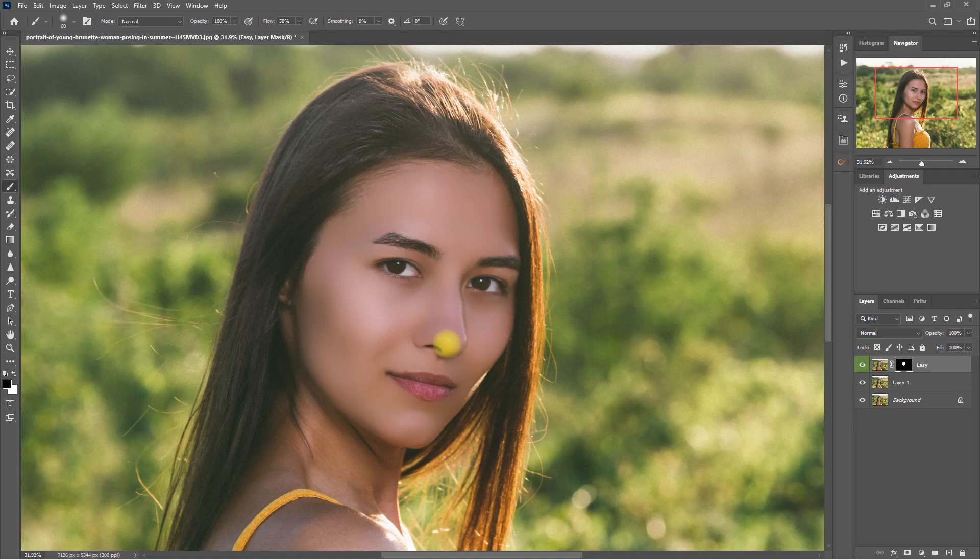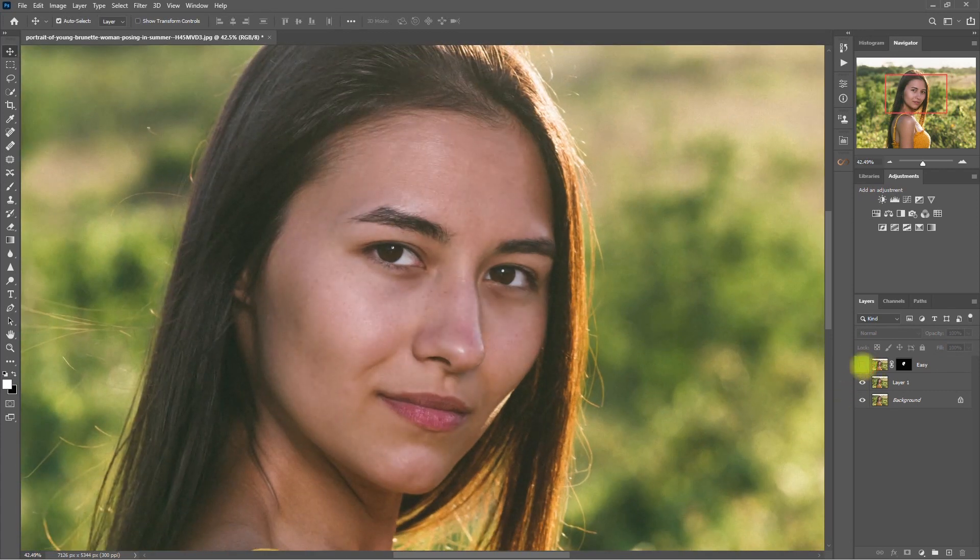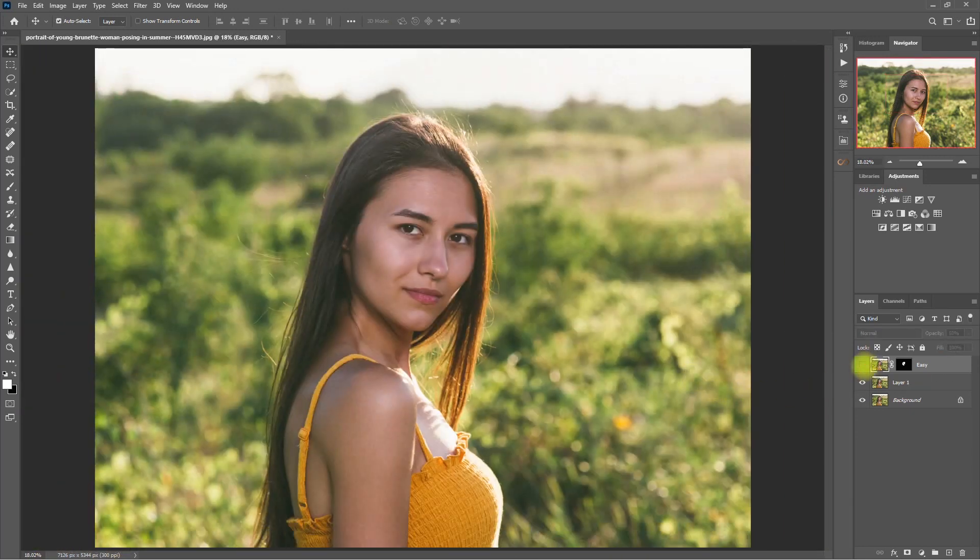Let's also try to bring back the details on the nose bridge and the smile lines. Now let's decrease the opacity of the effect to about 60%. This is the original image, and this is with the Easy skin smoothing effect. I think it's still too much, so let's set it to 50% opacity instead. Now this looks more realistic.